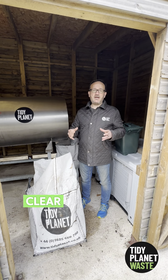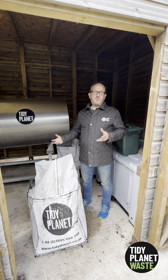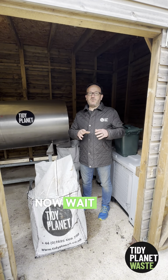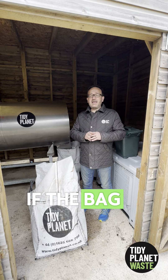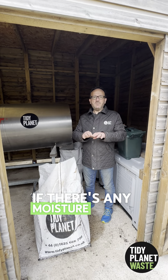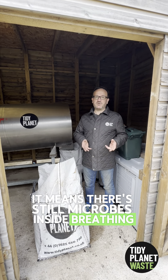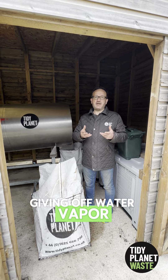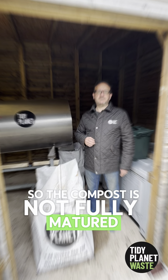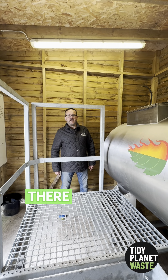We know the compost is fully matured by a very simple test. Get a clear zip-lock bag from your kitchen, put some compost in it, seal it, and wait five minutes. If the bag is totally dry, it's fully matured. If there's any moisture inside the bag, it means there are still microbes breathing and giving off water vapour — so the compost is not yet fully matured.